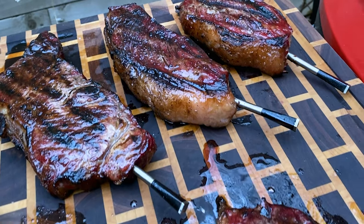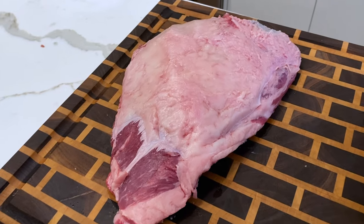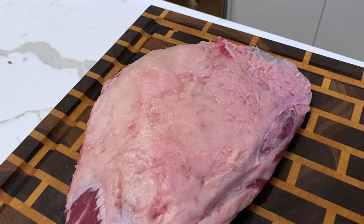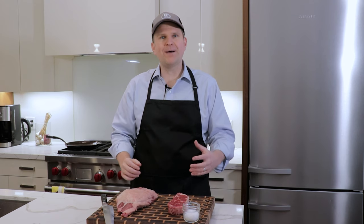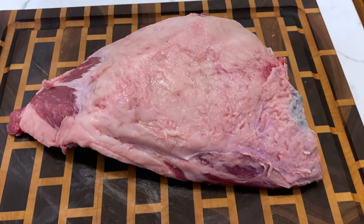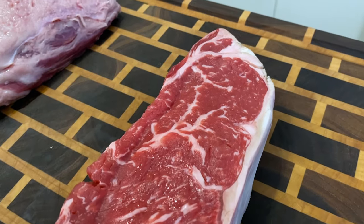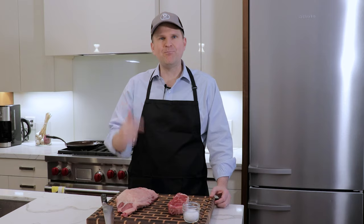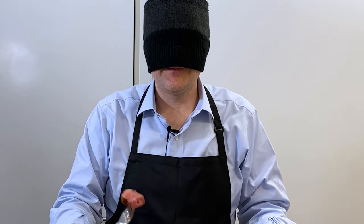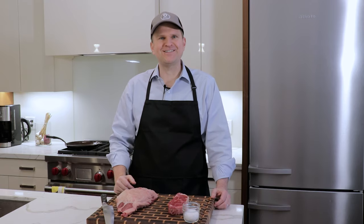Welcome back to the channel. Today we're going to be grilling up Guga's favourite steak, the picanha. The picanha is traditional to Brazilian steakhouses, the churrascarias. We figured what better way to test this than do an experiment versus our usual go-to steak, which is a USDA prime grade New York strip. We're going to cook both of these up, reverse sear, get them out on the grill, and bring them back here to do a blind taste test at the end to see which one we like better. So if you're into that kind of thing, stick with us.